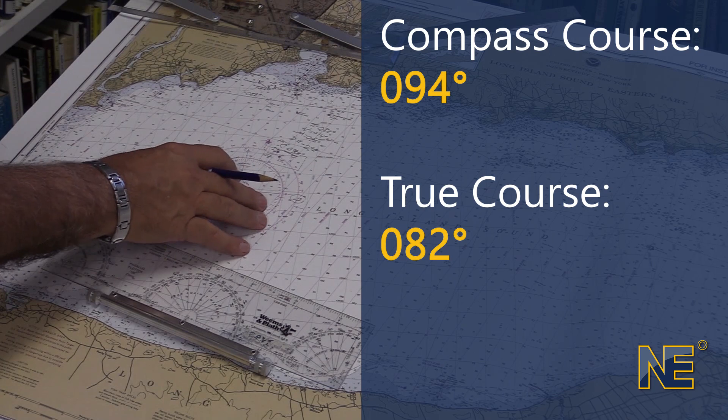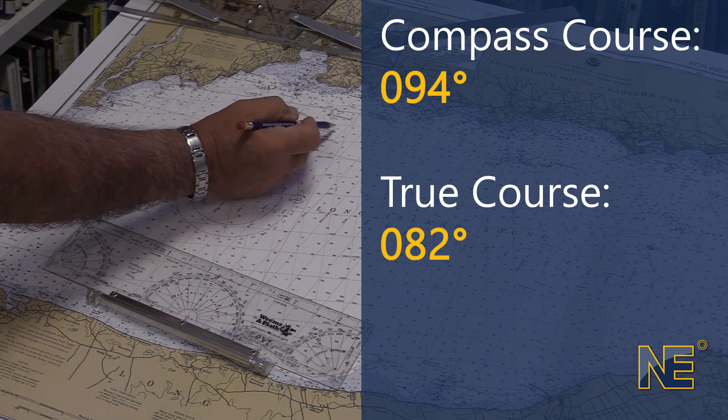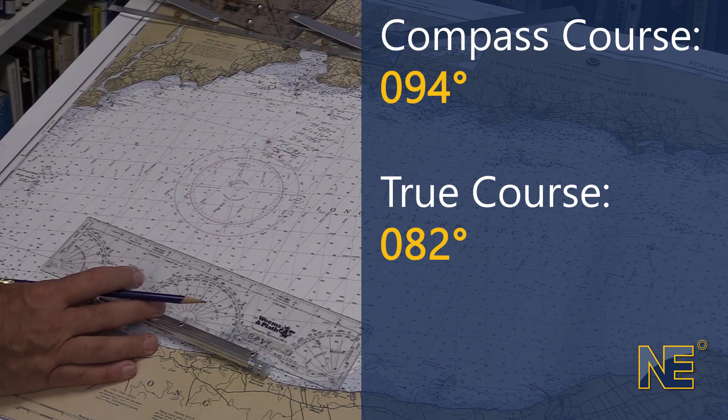That's how we use the compass rose, and how we convert our true course to a compass course.